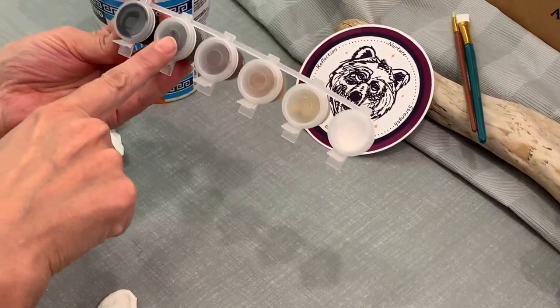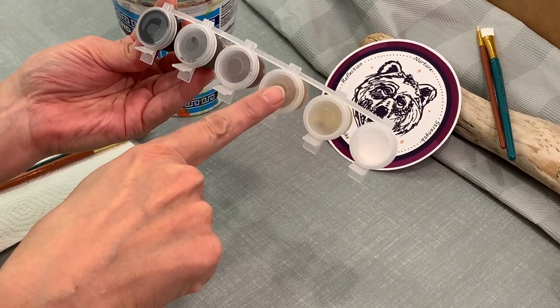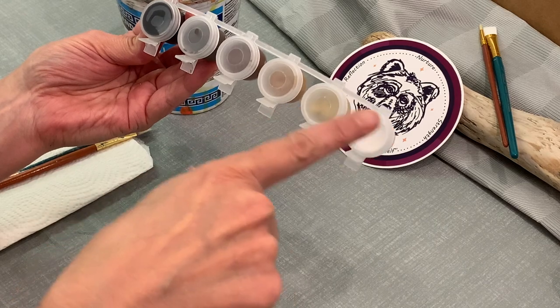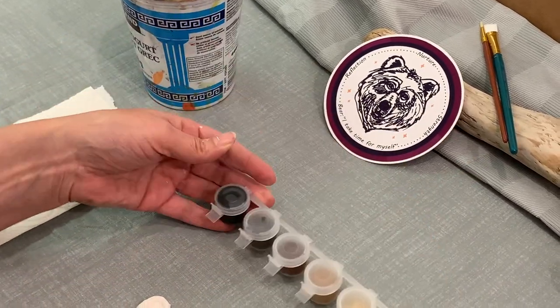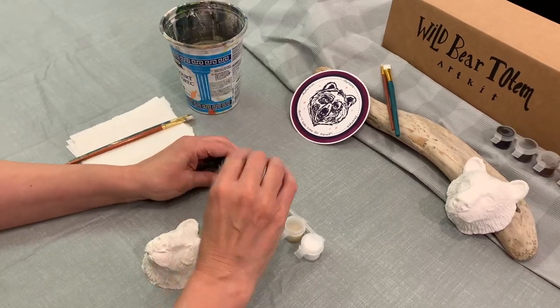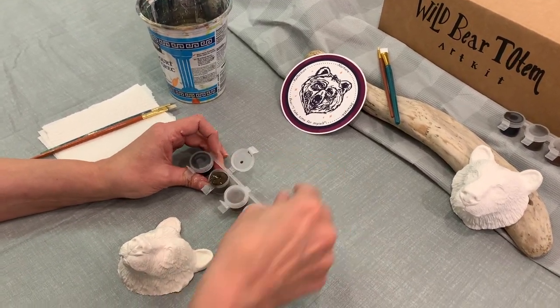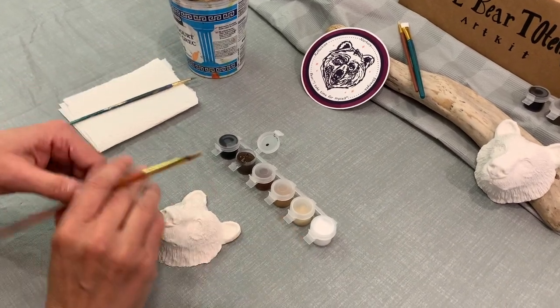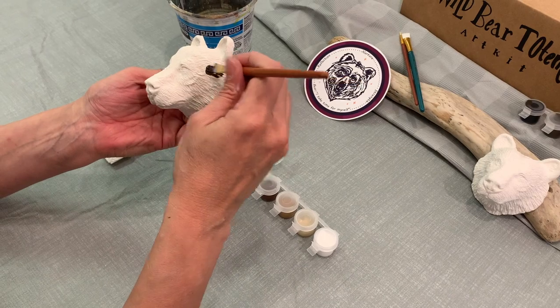On your paints you will have black, dark brown, a reddish brown, a lighter medium brown, a very light creamy brown, and a white. The very first step is we're going to go to the second color, which is the dark brown — we're actually going to cover the whole bear with dark brown.